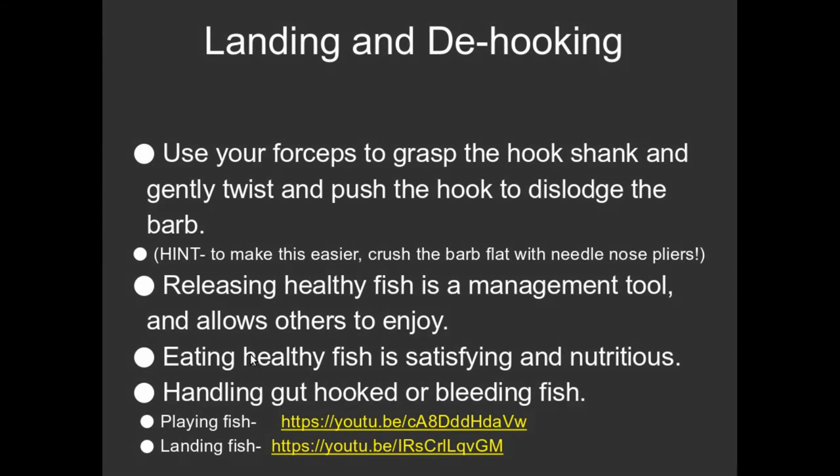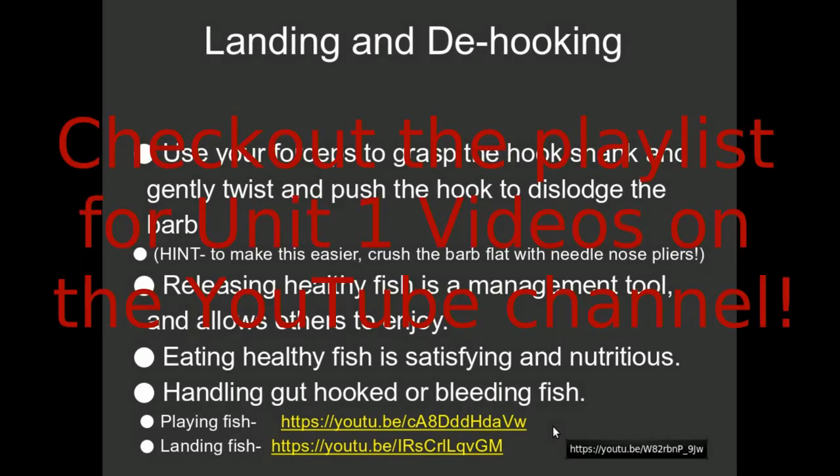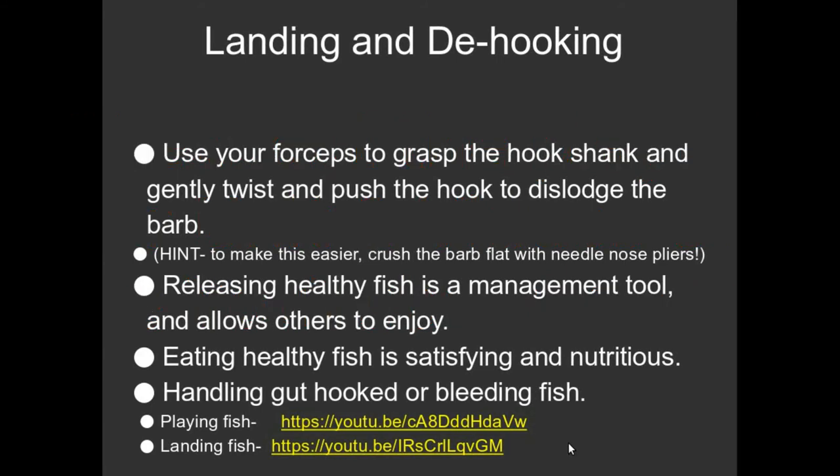I'm sorry that with the videos, unlike the PowerPoint presentations, these are not active links anymore. Unfortunately you're going to have to type them in. Maybe I could put those into the notes. Anyway, here are a couple of good videos on playing fish and landing fish, if you're into it.